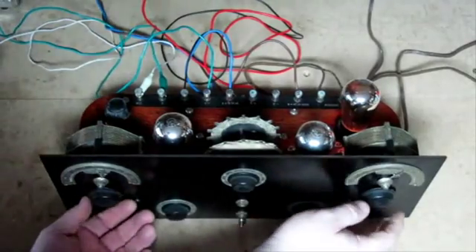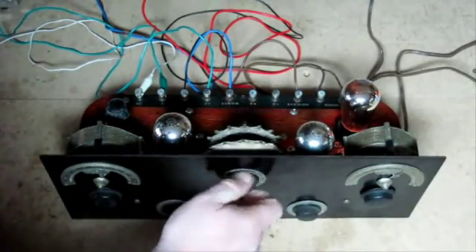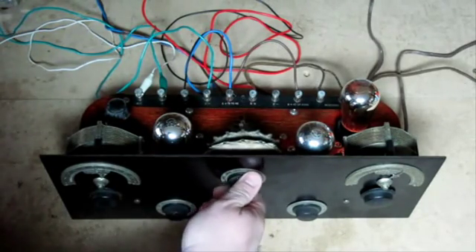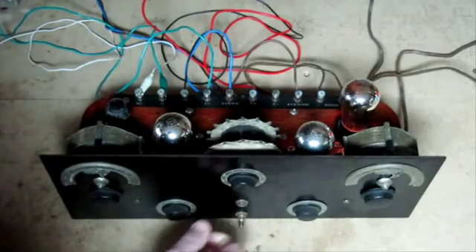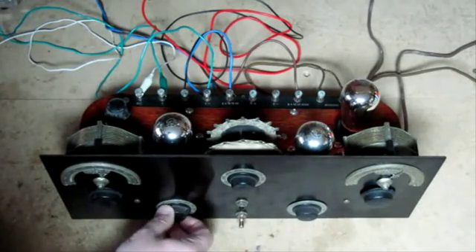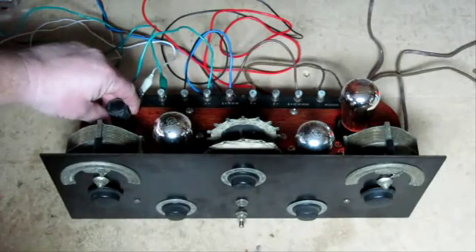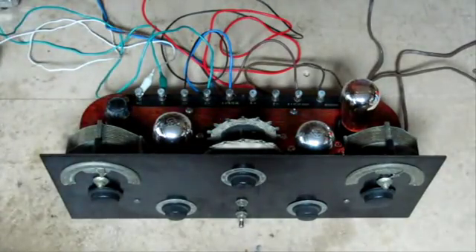Okay, we're going to adjust some of the controls here. This is the Regen Control — this one doesn't sound too good if it's not adjusted correctly. This is the one that controls the volume, much similar to a modern radio. This control here moves the coil up and down and it helps match your set to the antenna, which typically would be a long wire of some sort.